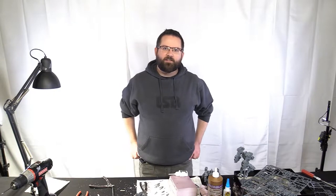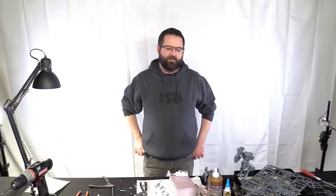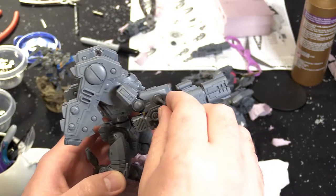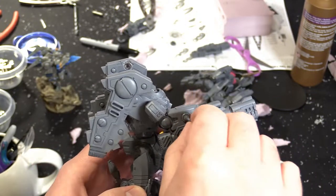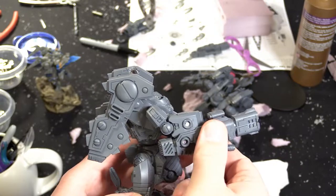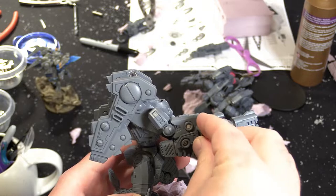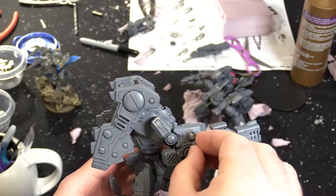Let's talk magnets — specifically the main gun on the Riptide. That's right, this big chunky piece of equipment here. It has this hose that hooks into it. You only get one hose, so I've magnetized mine, and the gun will just clip on here to the bottom of the arm.